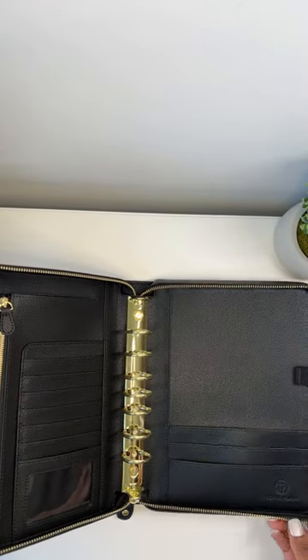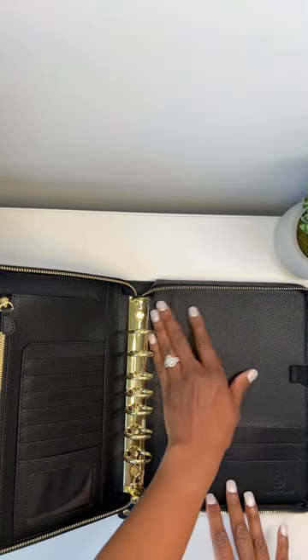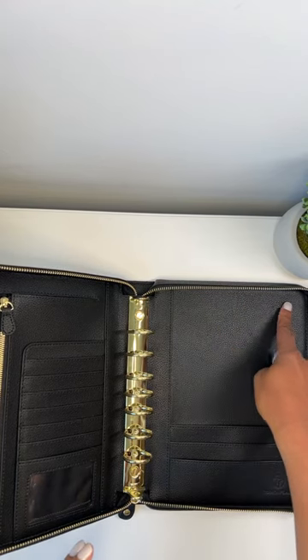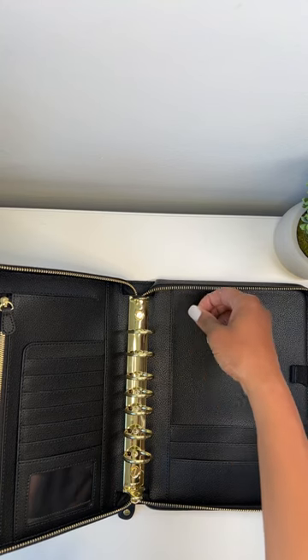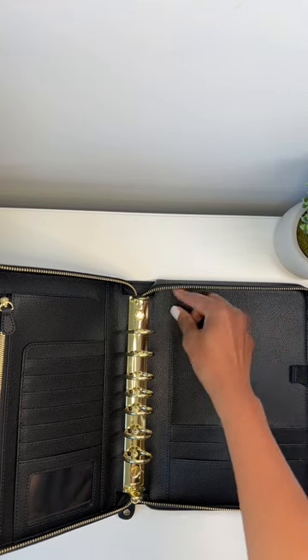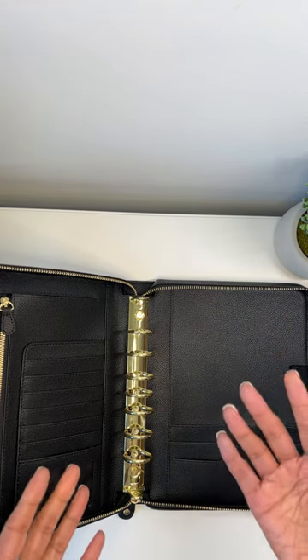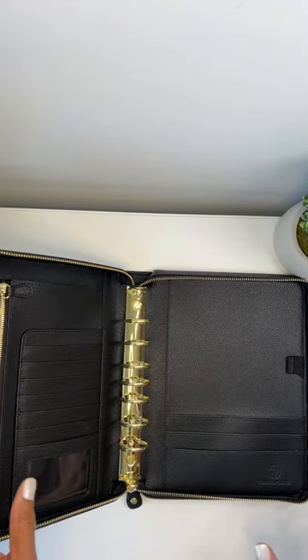I made this zipper binder so it can accommodate top tabs. If you have tabs where you grab them at the top, these binders are tall enough so your tabs don't get bent — I hate when my tabs are bent.